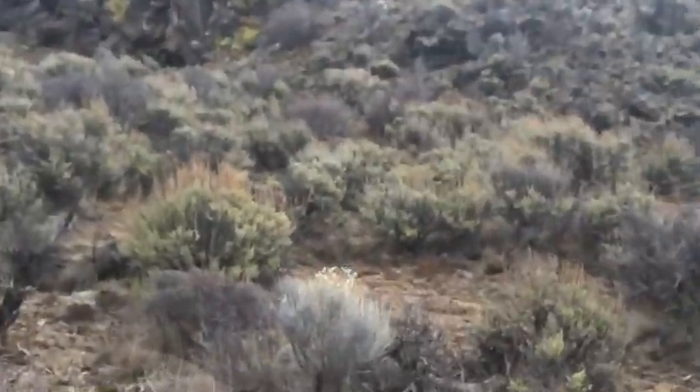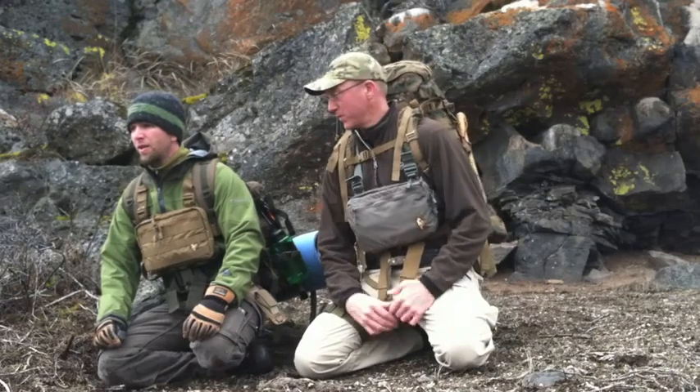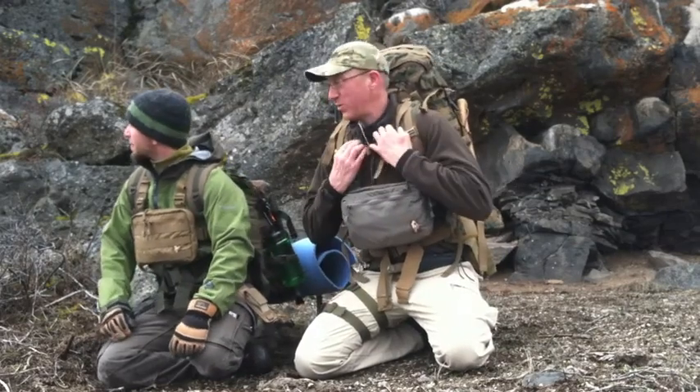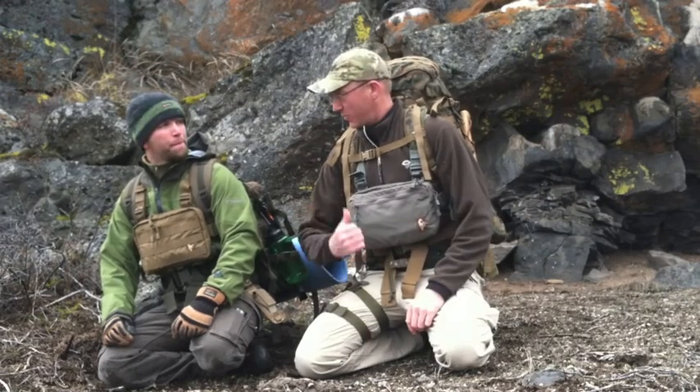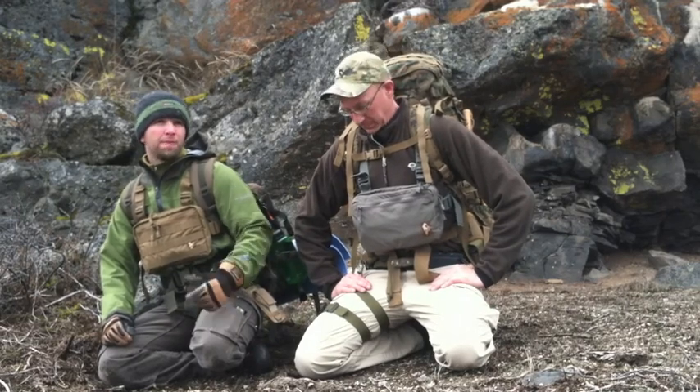We've come up to the rim rock that Christuffa spotted. Our original plan was to make a shelter up against it, but there's quite a bit of animal sign around it, so we're thinking we'd actually be better off making our shelter away from the rim rock so we have the opportunity to trap the animals here. That means we're back out into the basin where it's just nothing but sagebrush.